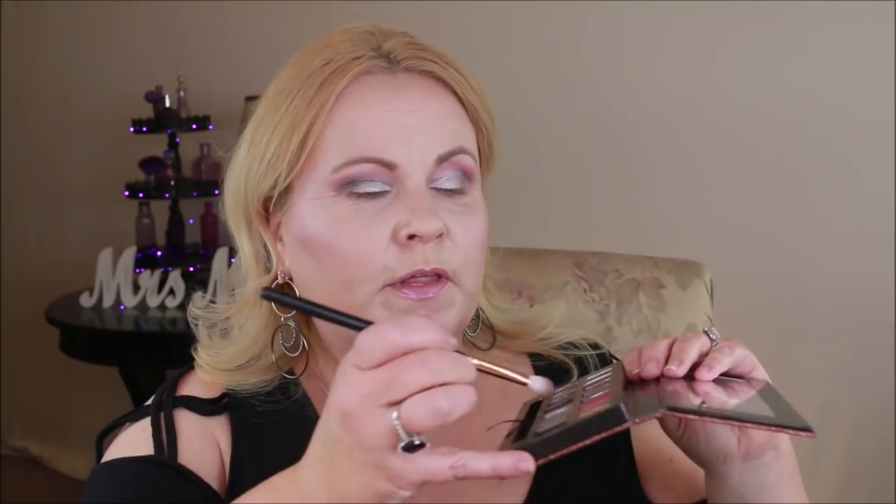Then going into the Anastasia palette, keeping it on the outer part of the eye all the way towards the eyebrow and then towards the inner third of the lid. I'm going to go back into that same gray color and darken it up just a little bit, really pulling the color up towards my eyebrow. Then doing the same thing on the Sultry palette side.